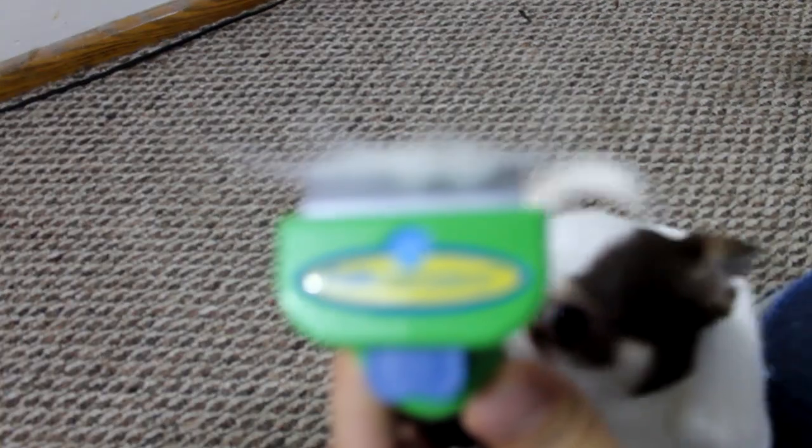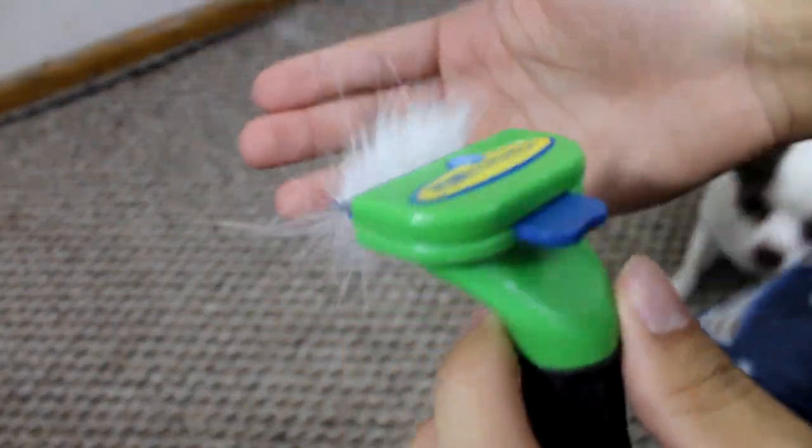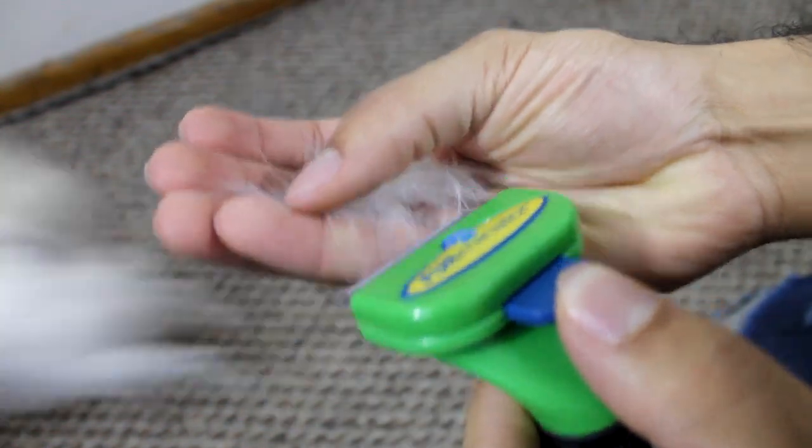As you can see from those few strokes, this is what I got from him. And then you just push the button and release.